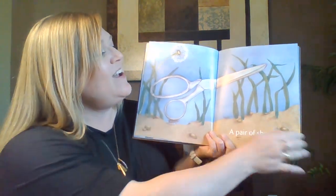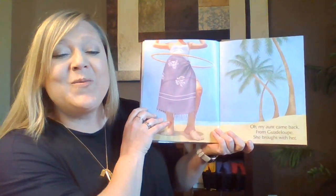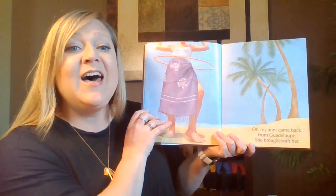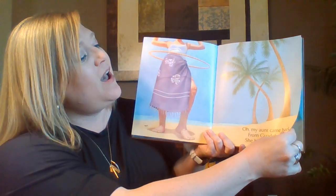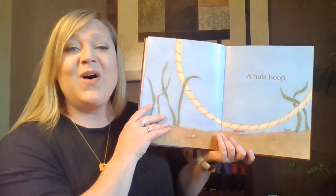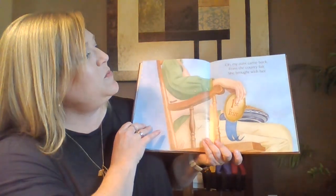Oh, my aunt came back. Oh, my aunt came back from Guadalupe, from Guadalupe. And she brought with her, and she brought with her a hula hoop, a hula hoop.